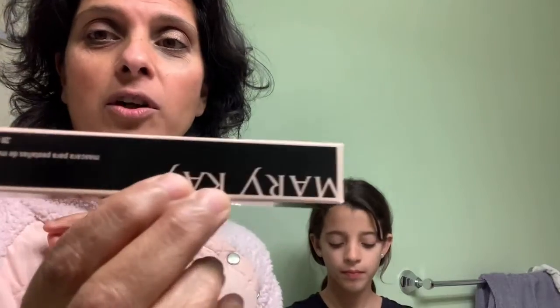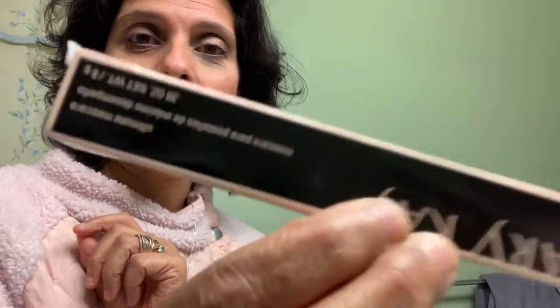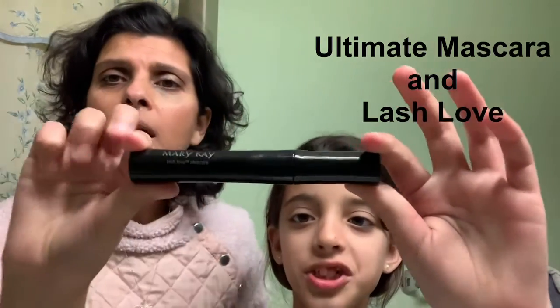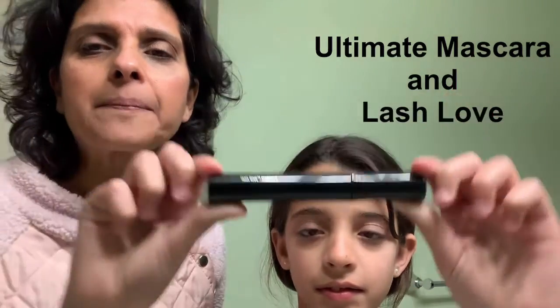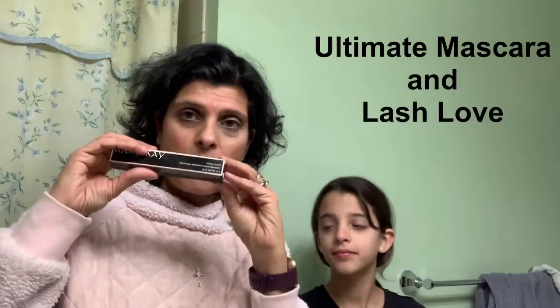We're bringing you another one of our products that we love. This is a huge favorite — it's called the Ultimate Mascara. But right now we are into and using Lash Love. Here's Ultimate Mascara.